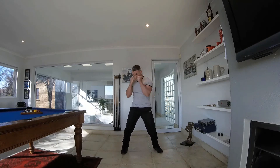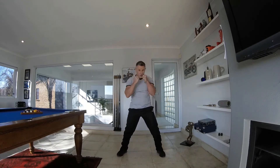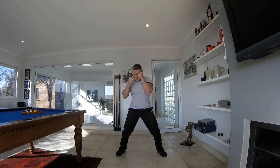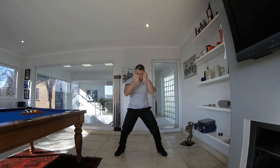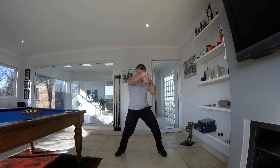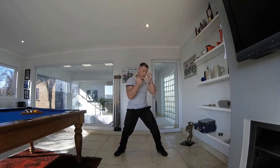The next exercise we're going to do is five jabs to the left, five jabs to the right — alternating. One, two, three, four, five — change. Protect your face all the time. Keep your chin up. Keep your fist close to your chin, elbows tucked in all the time. Keep it moving, 45 seconds — we've got this.